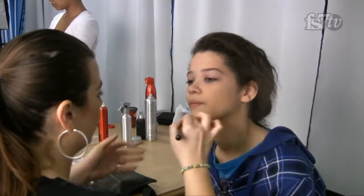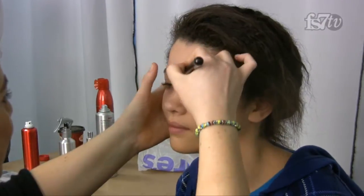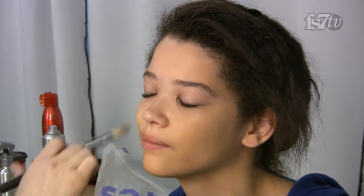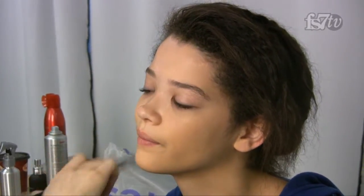Because the collection has a bit more of a raw, organic feel to it, I don't want to make you look really made up. So I'm just going to give you more of a neutral look — working on the eyebrows, a little bit of contouring, but not really going into color or heavy makeup.